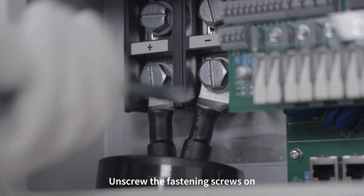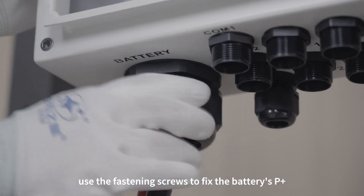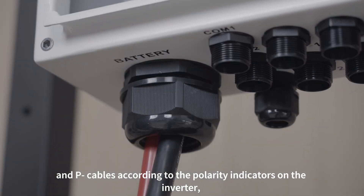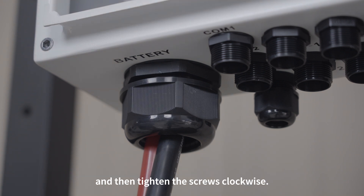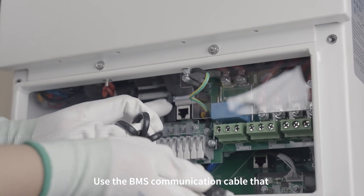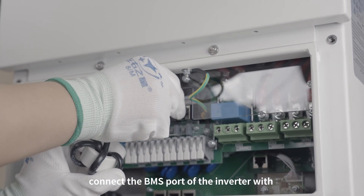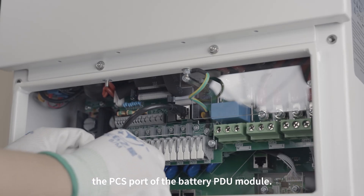Unscrew the fastening screws on the inverter's battery terminals. Use the fastening screws to fix the battery's P+ and P- cables according to the polarity indicators on the inverter, then tighten the screws clockwise. Use the BMS communication cable that has been wrapped around the magnetic ring to connect the BMS port of the inverter with the COM port of the battery PDU module.